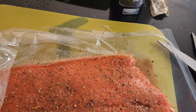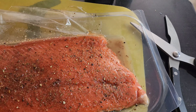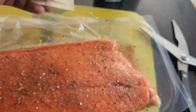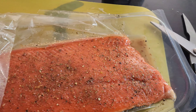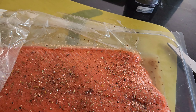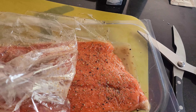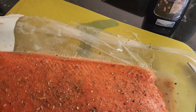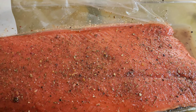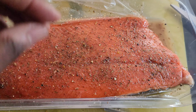Besides the salt and pepper, I added some Sugar in the Raw because it's salmon and I want that syrupy flavor. I picked this because it's a huge crystal, so it won't get readily absorbed — it'll melt slowly as opposed to combusting and causing it to burn. That's a little trick there. It took about two packets of Sugar in the Raw to get that nice finish.